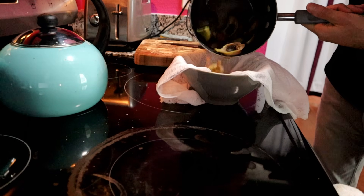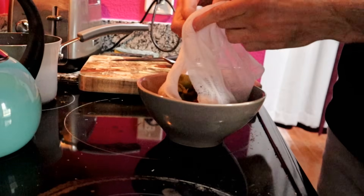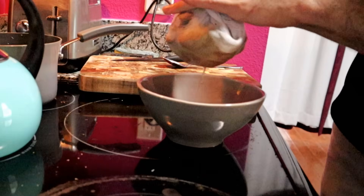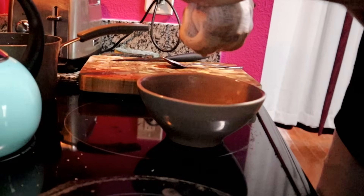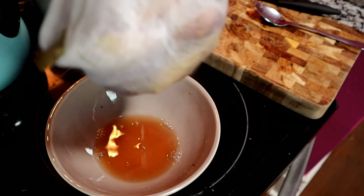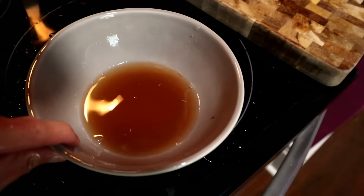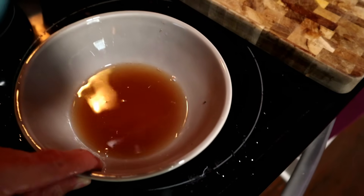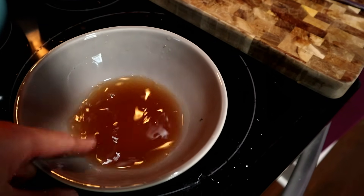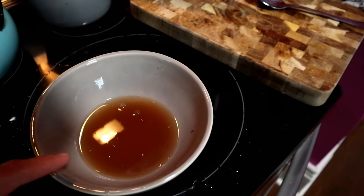It's still a liquid - not a gel. But I'm going to put this in the fridge and see if it firms up.